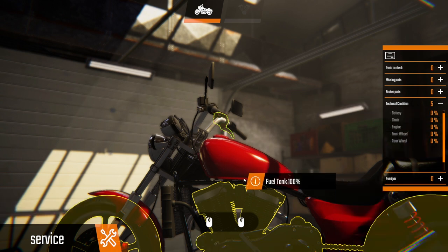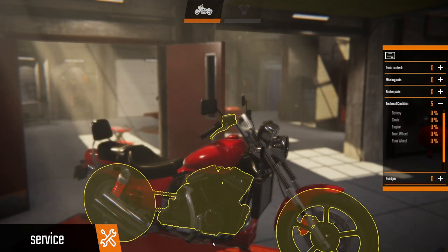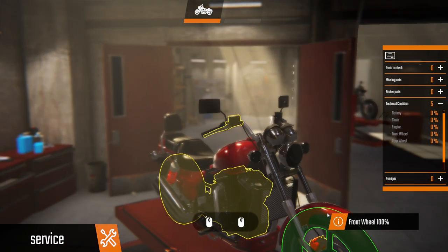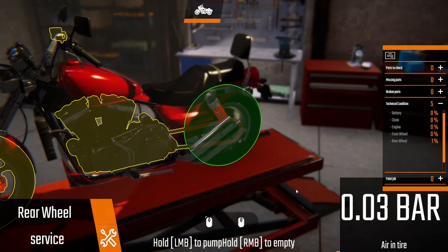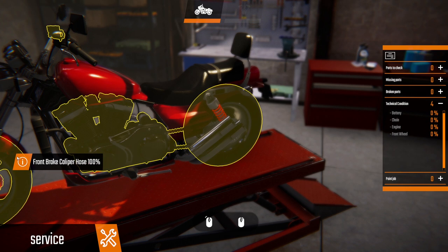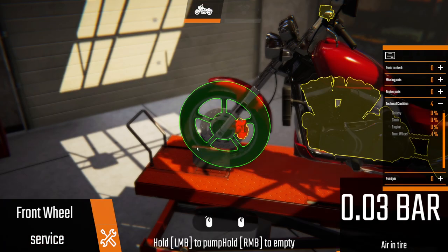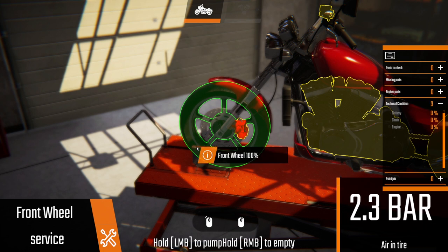Technical condition: front wheel, rear wheel, right footrest, where's the brake pedal? Alright, they're all fine. Let's pump the rear tire up. There we go. Let's come down to the front wheel — I wish it would disappear when it was actually fully done. That's done.